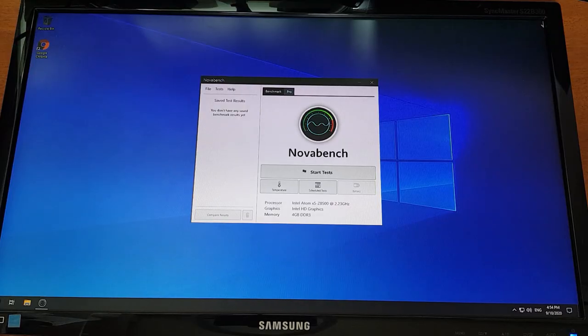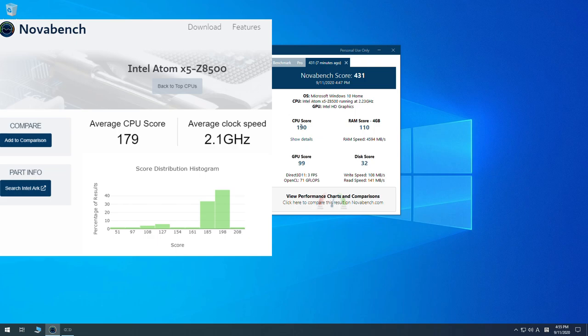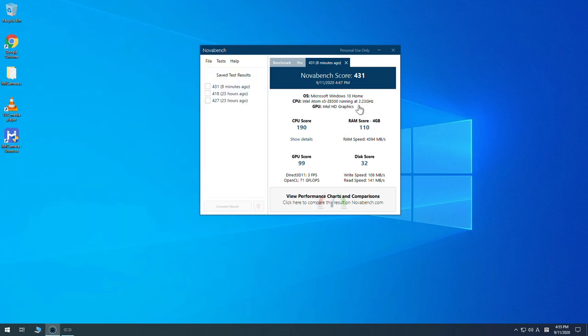I've installed NovaBench, a benchmarking tool for PCs. I'll run the benchmark test to get CPU, GPU, and storage scores. The NovaBench score is 431 and the CPU score is 190. The average NovaBench score for the Intel Atom x5-Z8500 is 179, with an average clock speed of 2.1 GHz — here it's showing 2.23 GHz, which is good. The remaining scores are quite normal.